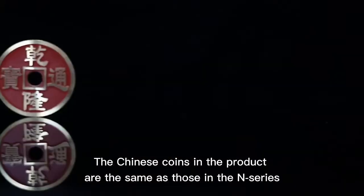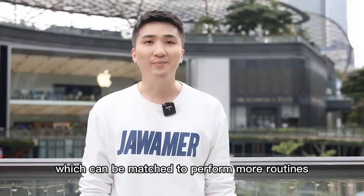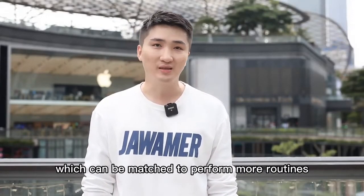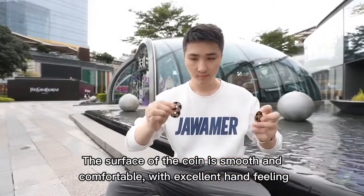The Chinese coins in this product are the same as those in the N series, which can be matched to perform more routines. The surface of the coin is smooth and comfortable, with excellent hand feeling.